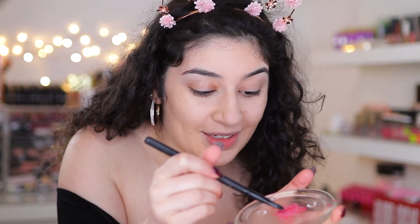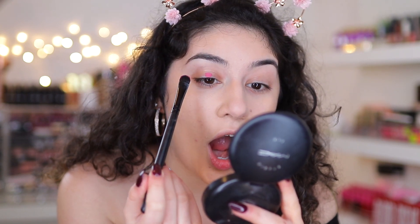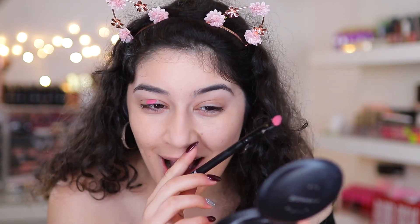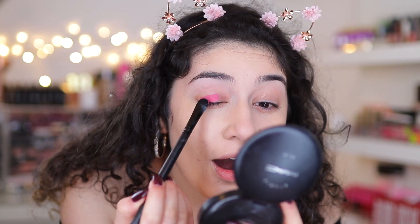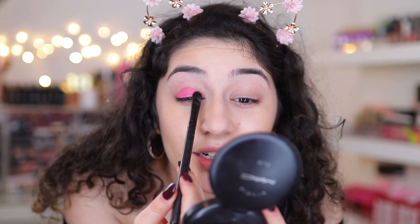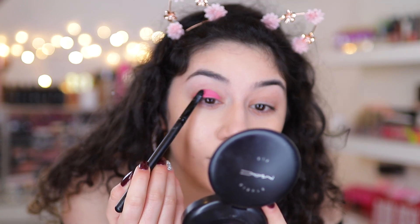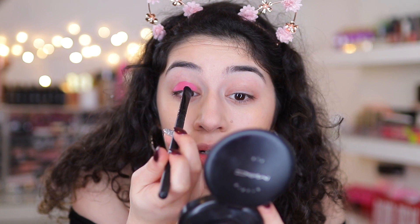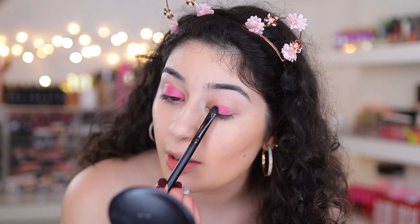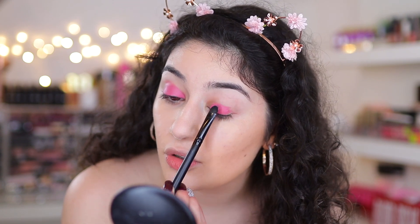Now it's the moment of truth. I'm just going to take a brush and go into it. Oh my god — do you guys see how vibrant that is? It's going on like the P. Louise bases. I cannot believe a simple little makeup hack can make you create so many different eye looks.